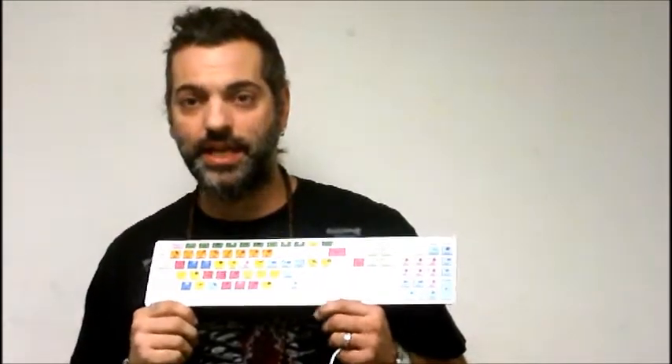Hi, this is SVH and I'm here today to talk to you about a really exciting product. It's the Editor's Keys keyboard for PreSonus Studio One.